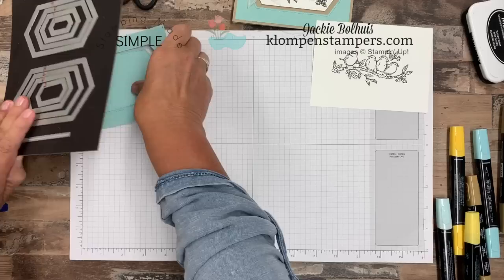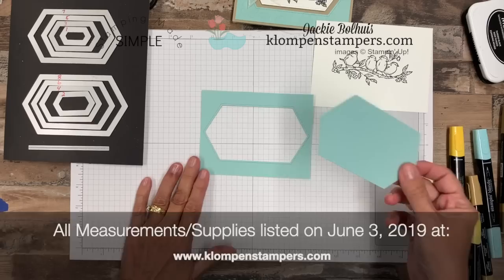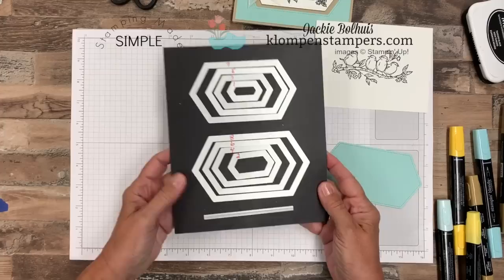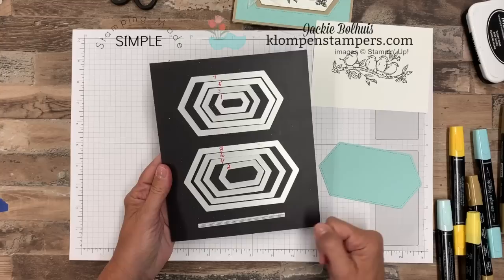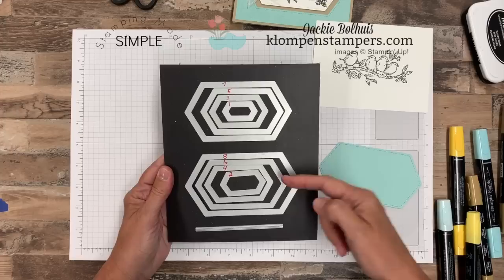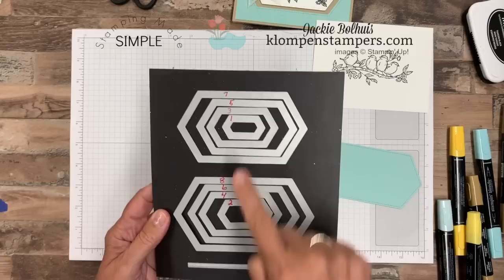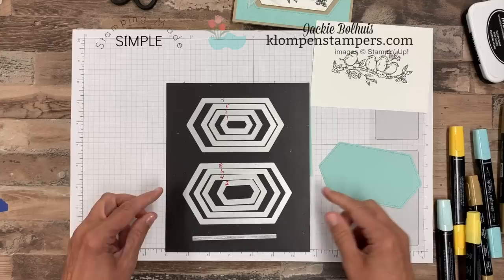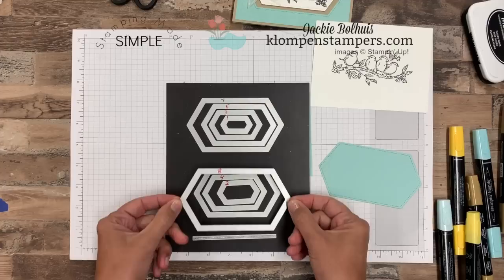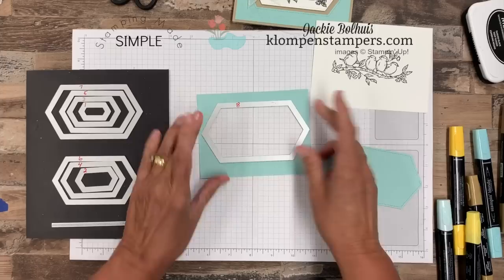I'm going to set that aside and let it dry while we look at the first layer of our card. I have a piece here that is four by five and a quarter — all measurements will be on the website — and I've already cut the window out using one of the dies. I've numbered my dies with a Sharpie, starting with number one as the smallest up to number eight as the biggest. I'll always refer to the number when I talk about these dies going forward, so you know which one I used. I used number eight, centered it, and ran it through my Big Shot.